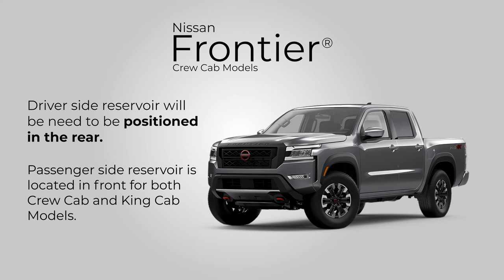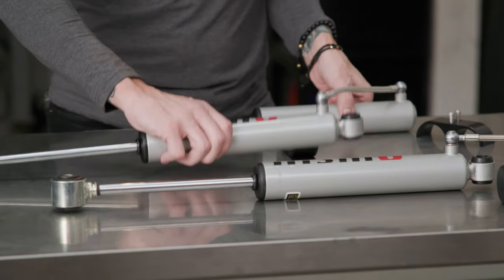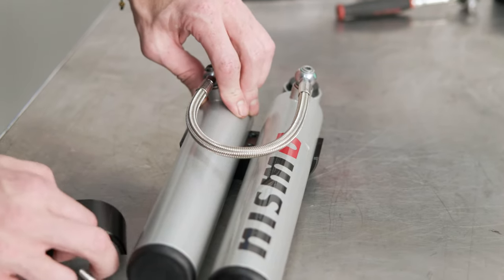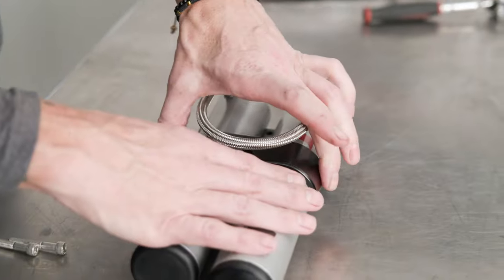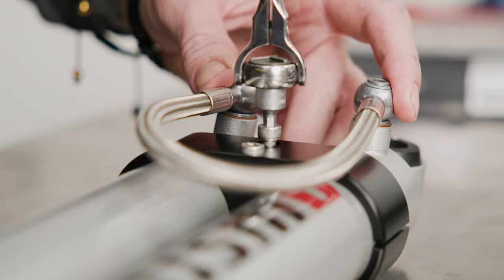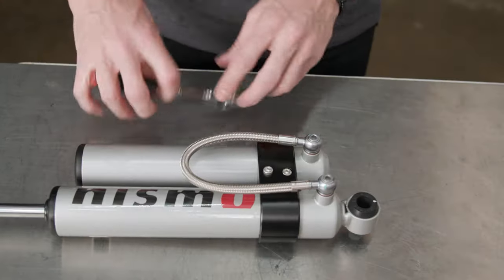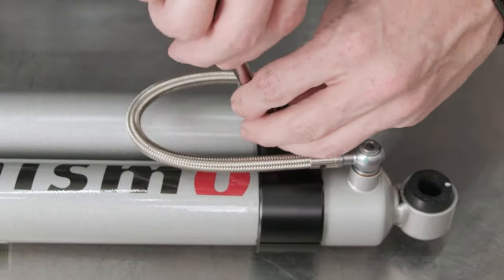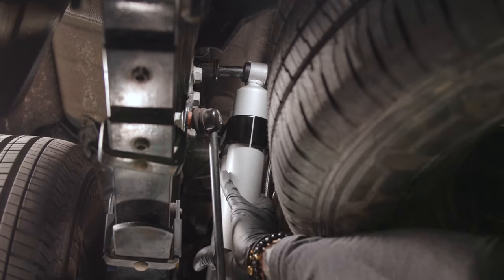On crew cab models, position the reservoir for the driver's side to the rear. On king cab models, position the reservoir for the driver's side to the front. The position of the reservoir for the passenger side is the same for both crew cab and king cab models — position the reservoir for the passenger side to the front. The hose fittings are designed to swivel and will allow the reservoir and hose to be easily moved. Tighten the clamps sufficiently to prevent the reservoir from slipping, but loose enough to allow for small subsequent adjustments. The clamps will be tightened further once the shock and reservoir assembly is installed on the vehicle and the proper reservoir position has been confirmed. Center the position of the reservoir evenly to the upper shock body, approximately three-quarters of an inch above the bottom side edge.